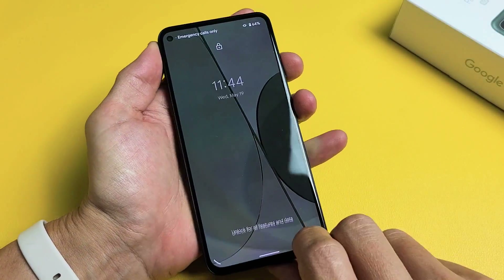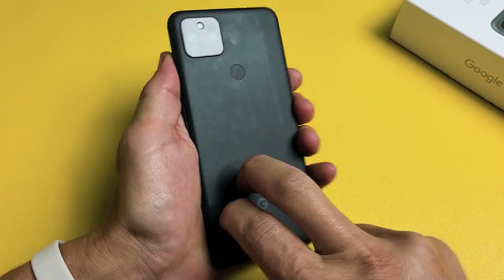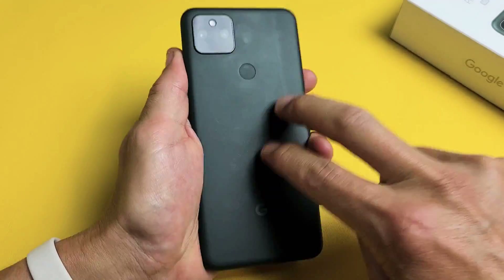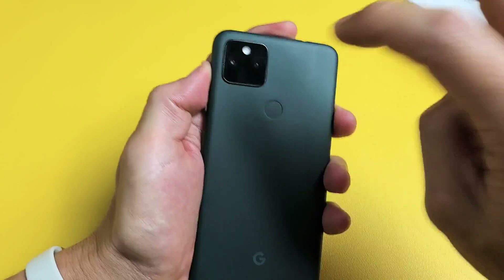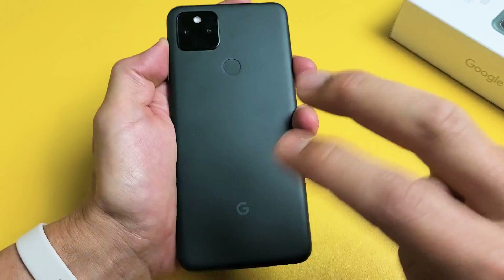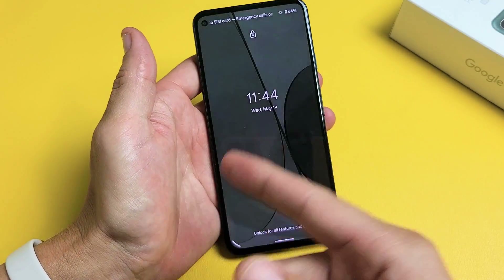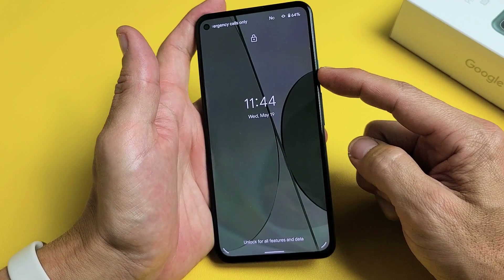If you're still stuck in a boot loop, no problem. Let's flip it over and do the same thing on the back. Tap kind of hard. Tap all around the fingerprint scanner, even on the camera lens — just tap it. Try to get the sides as much as possible. If you're still stuck in a boot loop, remember, force restart it from here again. Press and hold that power button and do not let go until we see a Google logo appear.